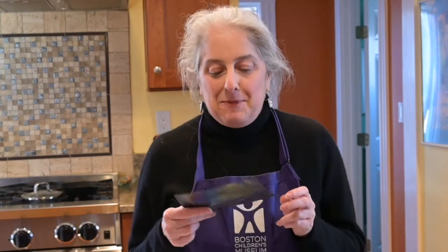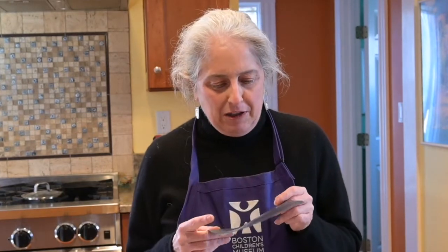Thanks for joining me today. I hope you had fun making your rainbow paper. This is one of my favorite activities because it always comes out looking really cool, and they're all different from each other but they're all also amazing. Keep checking back here on Facebook, Instagram, and YouTube for more fun activities that you can try at home. I'll see you next time.